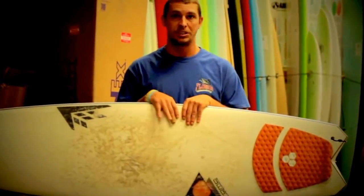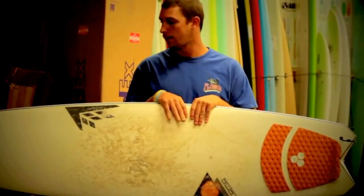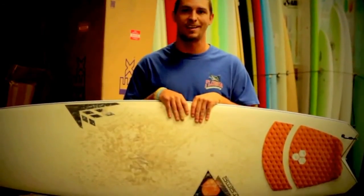This right here is a 5'4" Surf Station demo, so if you're a little skeptical come in, try it, check it out and you'll be sure to love it. Check us out online at surfstationstore.com. Have a good day!